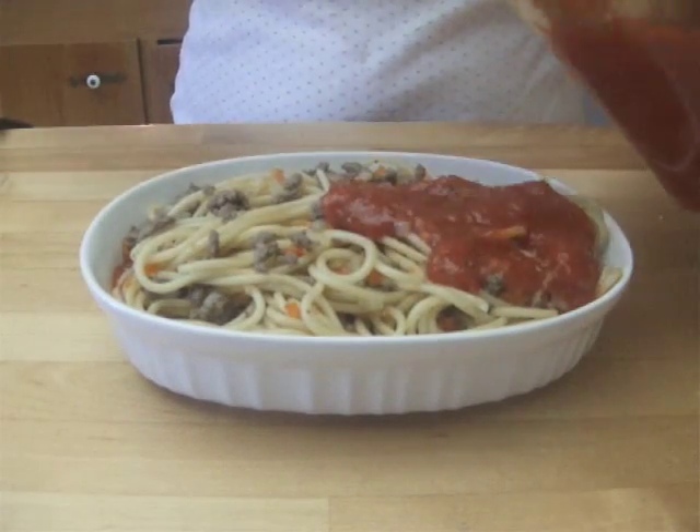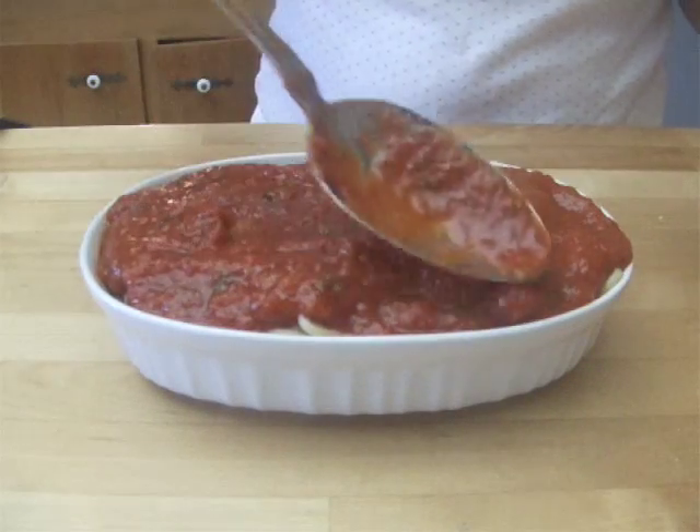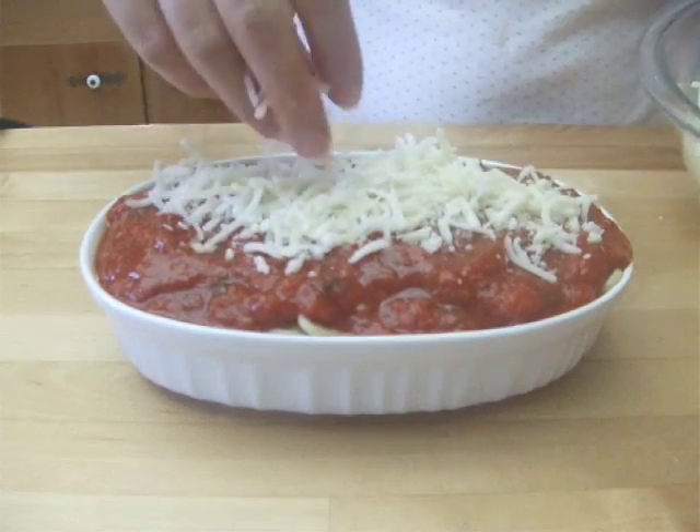Spread some more sauce on top of the spaghetti, then sprinkle some cheese on top.